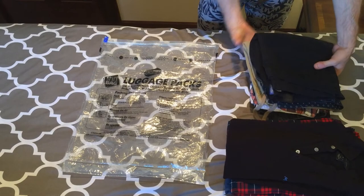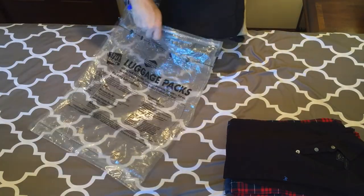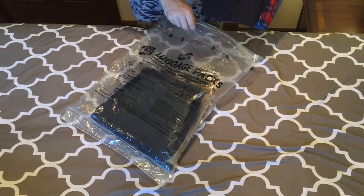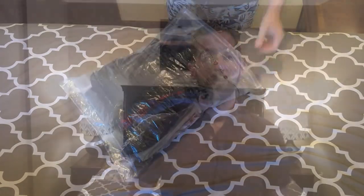Now, I'm heading out of town later today for a trip, so I thought I'd show you how these work. I've got about a week's worth of clothing here, and I'll start by putting the pants and shorts in first, then I'll put the shirts on top. I don't know why I do it this way, but I find it works the best. I should mention, this method will create wrinkles in your clothing, so if that matters to you, then you'll want to have an iron at your arrival destination.